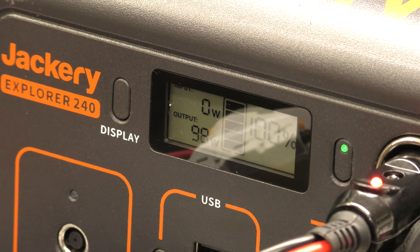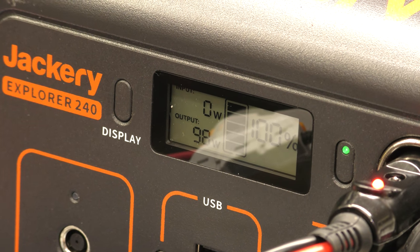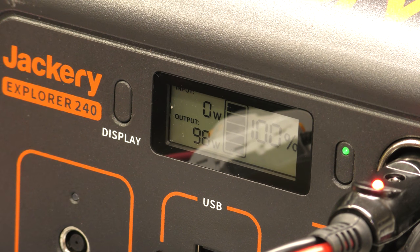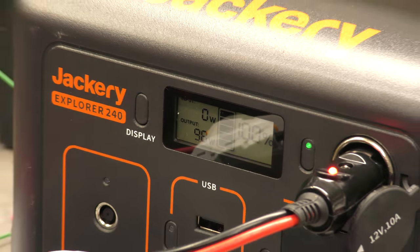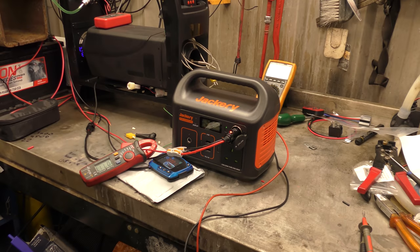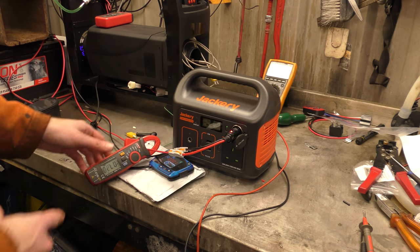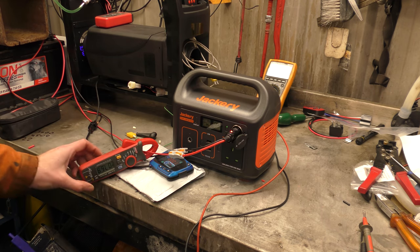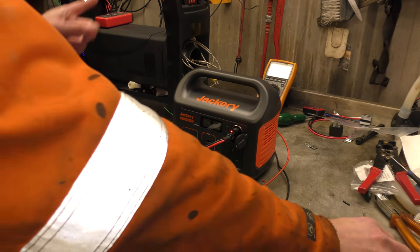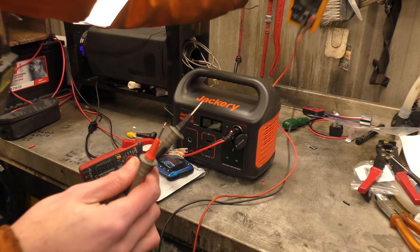Does that maths work? 99 watts at 13 volts, 7 amps — does that sound right? I can zoom you out again now. That's doing 7 amps. Pump's running. Diesel heater is running.